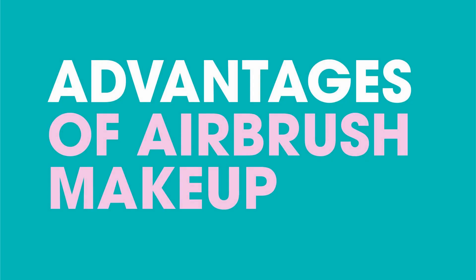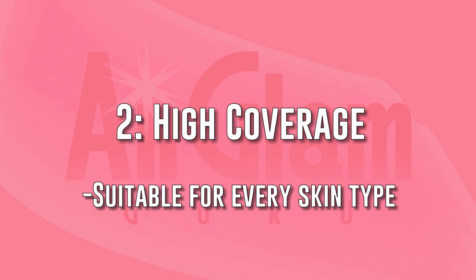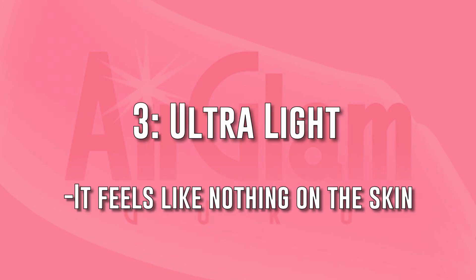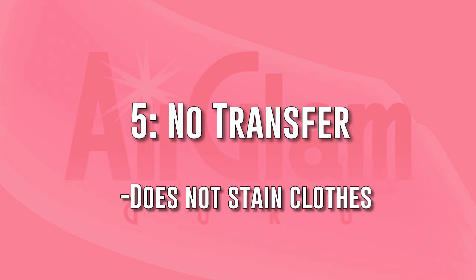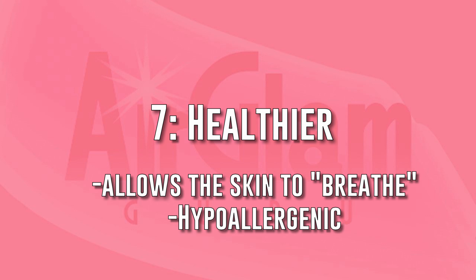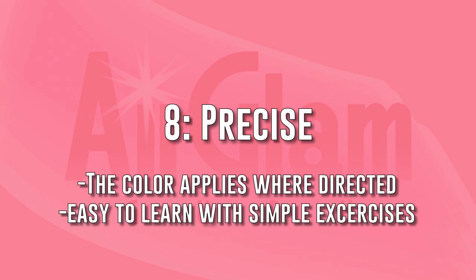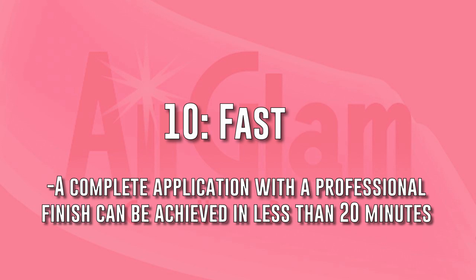These are the advantages of airbrush makeup: it's imperceptible, it creates high coverage, it's ultra light, it's long-lasting, it doesn't transfer, it's hygienic, it's healthier, it's precise, it blends itself, and it's fast. A complete professional makeup application can be achieved in about 20 minutes.